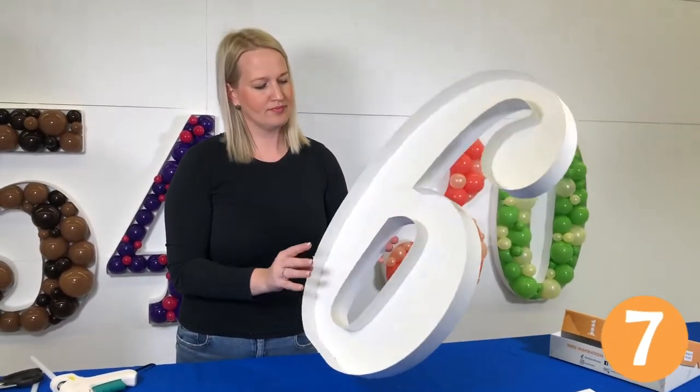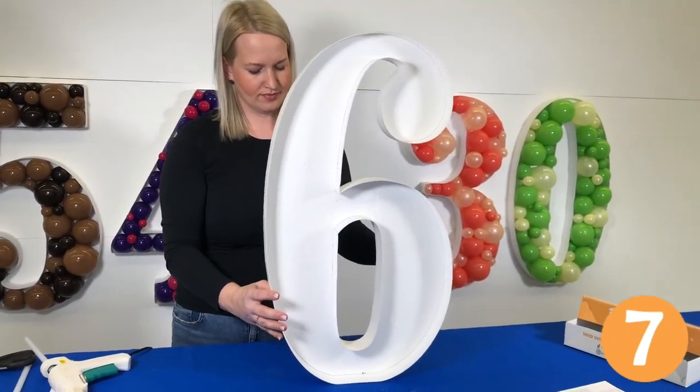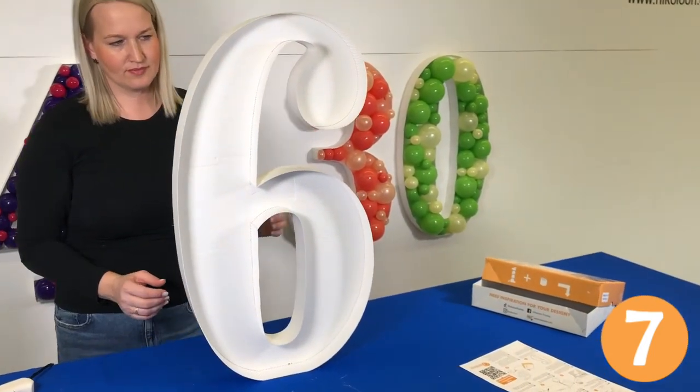In no more than 20 minutes, we have our frame assembled. It's time for the truly fun part — decoration.